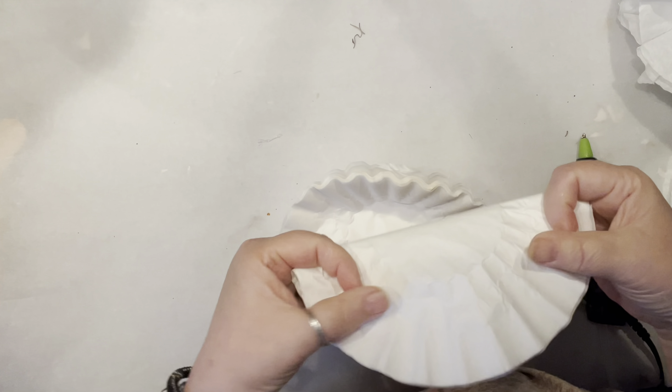For the honeycomb pumpkin, grab at least 15 coffee filters. Fold them in half and cut out the shape of your favorite pumpkin. Now we're going to create our own creases because I do not like the package creases. Since I decided to use white, I'm just going to crinkle them and smooth them out — and those package lines are gone.